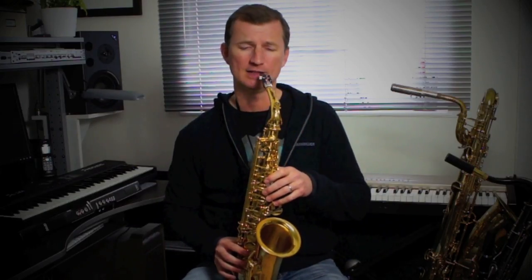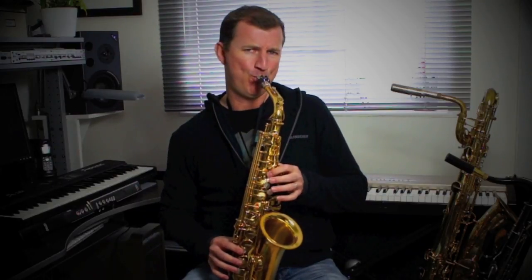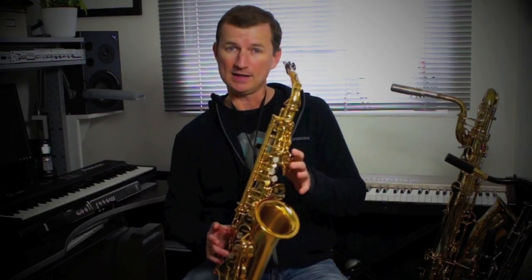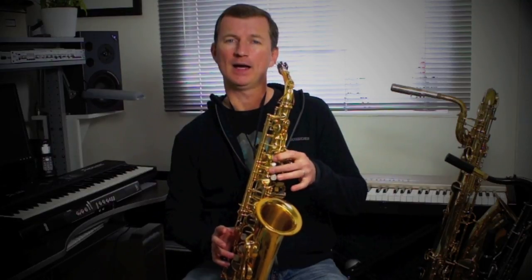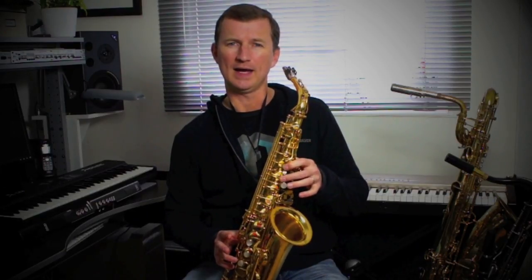So here's the first phrase — it goes like this. The notes are D to high D with that gliss, C sharp, B, A, and then B again. So once again: D up to high D, C sharp, B, A, B.